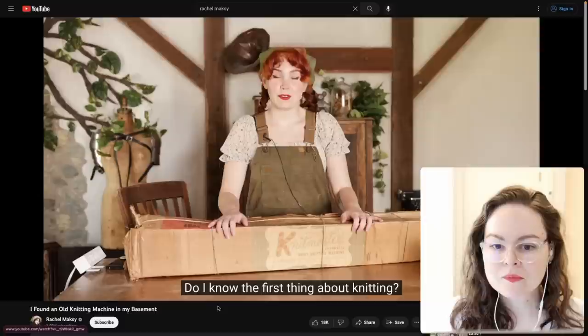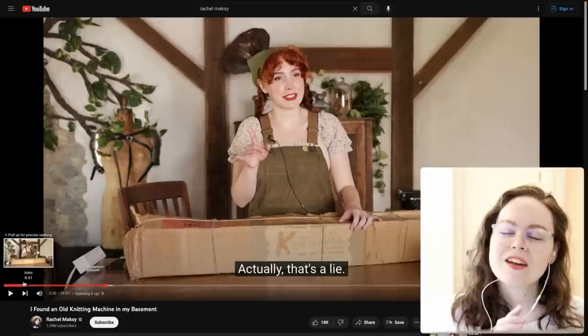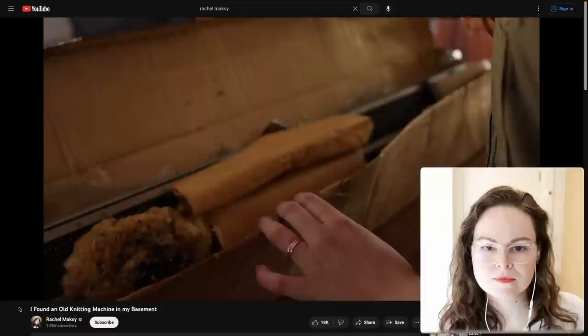Rachel asks: do I know the first thing about knitting? No. But you don't need to know anything about knitting to get started with a knitting machine. It's helpful to understand the construction of knits and how knit fabric works, but you don't need to know how to hand knit.